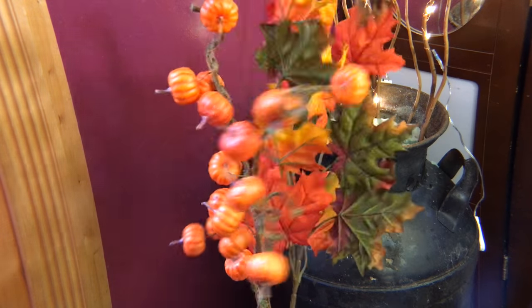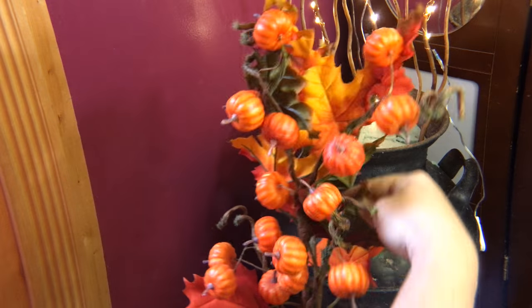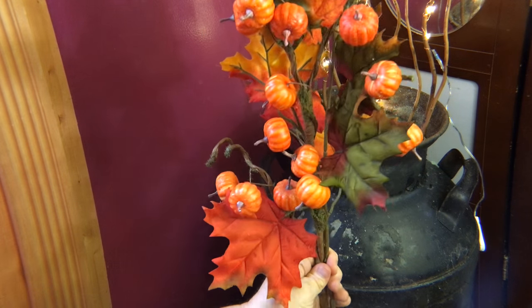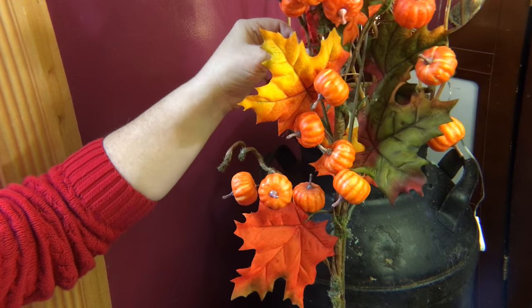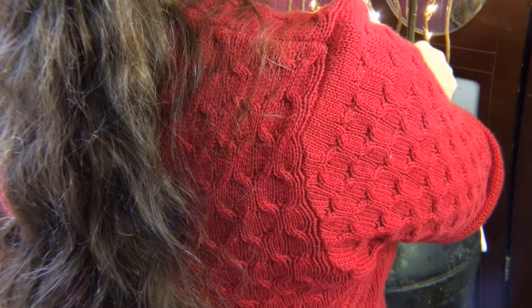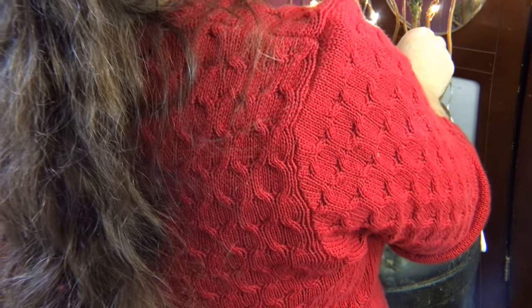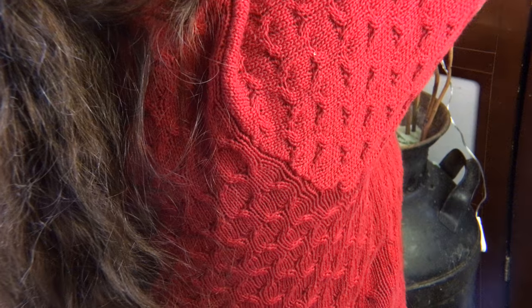These are silk leaves that I chose to use. If you're using real leaves, I would suggest waxing them first before you use them. What I'm doing is just twining some of the leaves around the pumpkins to give it a bit more natural look and make the leaves stand in the direction that I want them to stand in. I'm going to put this off to one side — kind of tall, not real tall, but kind of tall. I can play with these leaves a little more, keep twisting them until I get them facing the way that I want.